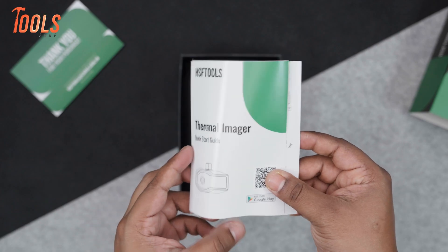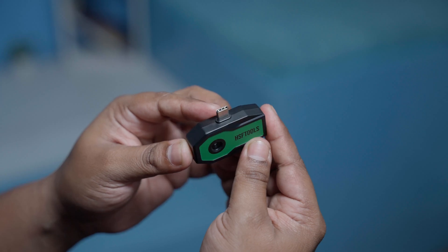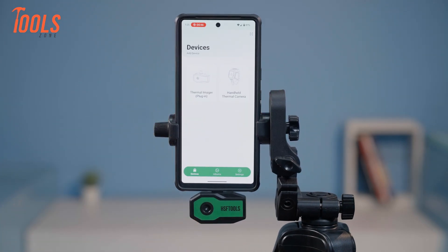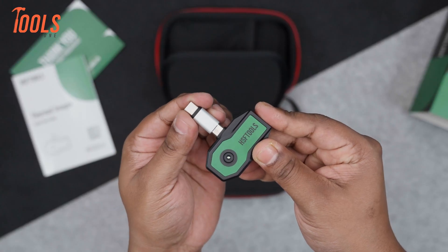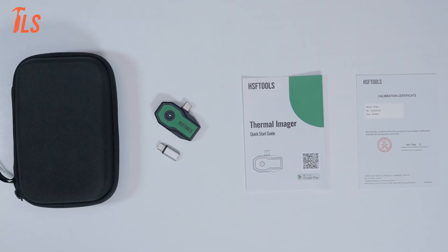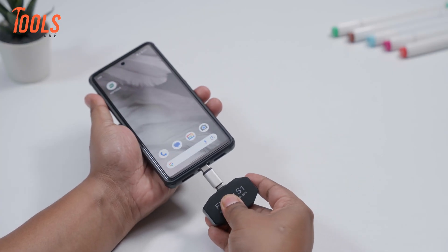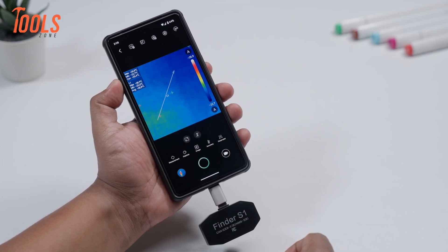The user manual is pretty detailed, so setting it up looks like it's going to be super easy. It has an ergonomic grip, and even though it's small, it sits really well in the hand and attaches to the smartphone, making it comfortable for longer sessions. Overall, first impressions are positive, and all necessary components are included out of the box for a hassle-free setup. The camera is ready to use as soon as it's charged, which is a significant advantage for users who need a thermal camera in the field without any delays.